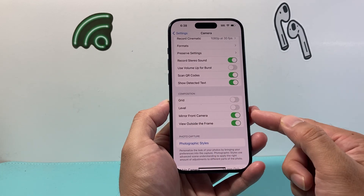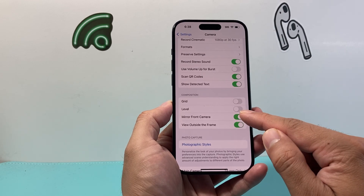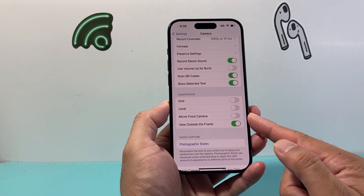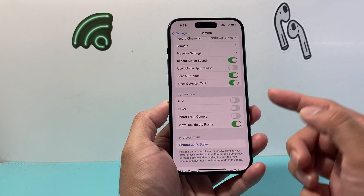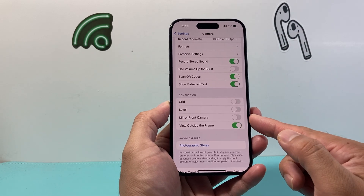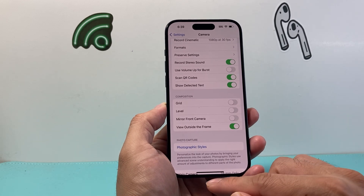if you are mirroring already, this is going to be turned on. So in order to turn off the mirror effect on your front camera, we need to turn that toggle off. And that will stop mirroring your photos from the front camera — things like selfies will not get mirrored. So that's something you can do to turn off the mirror effect on your camera on your iPhone.